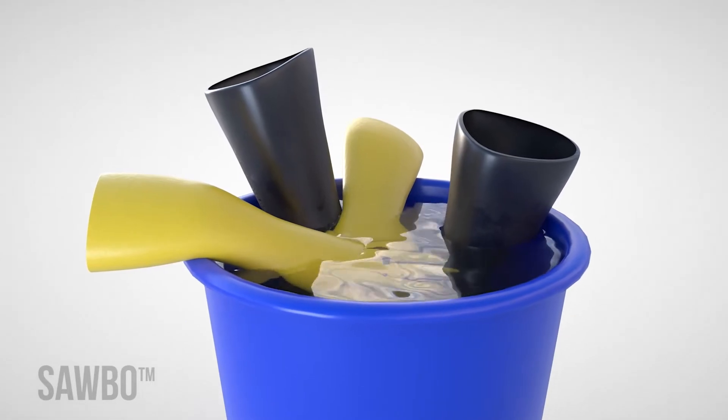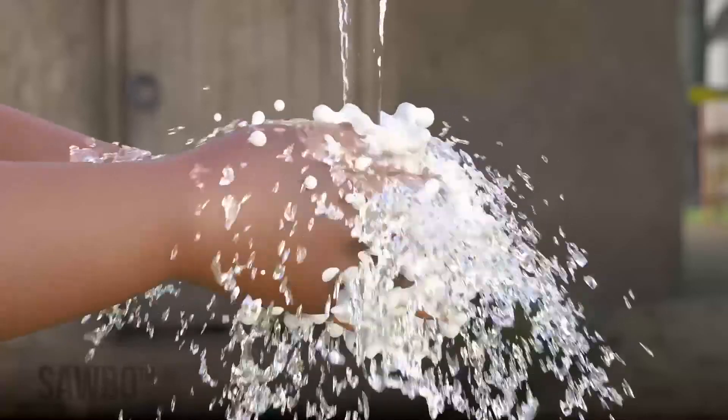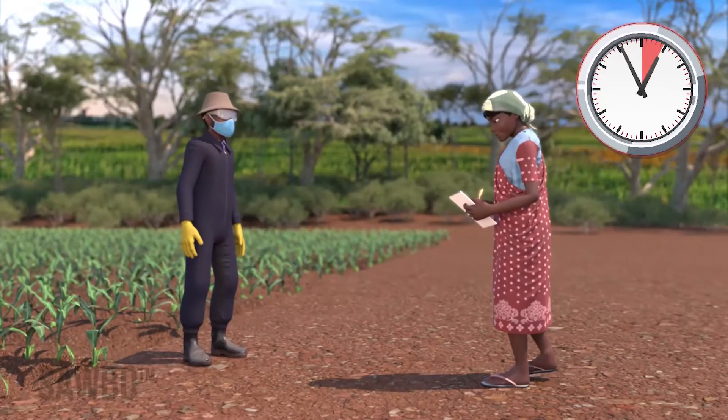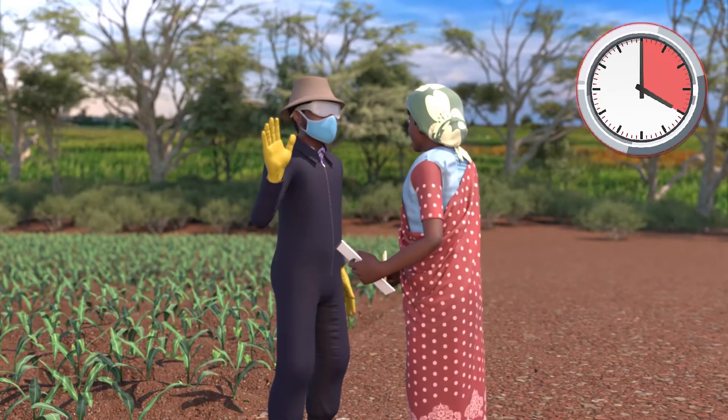Be sure to also wash your protective clothing separate from other clothing, and lastly wash your hands with soap and water. Once the folagen has been sprayed on your field, no one should enter your field until it has dried.